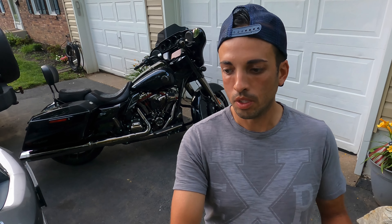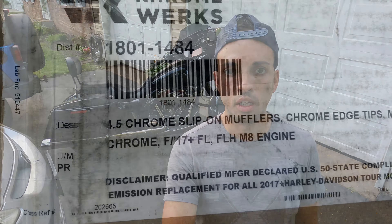They are the four and a half inch slip-ons from ChromeWorks — they are chrome. I didn't go with the smoked chrome because they're still on back order and each month they keep pushing the date back. So instead of playing those games, I figured I'd just buy the chrome and reuse my factory heat shields, which pretty much make it look all uniform with the head pipe.